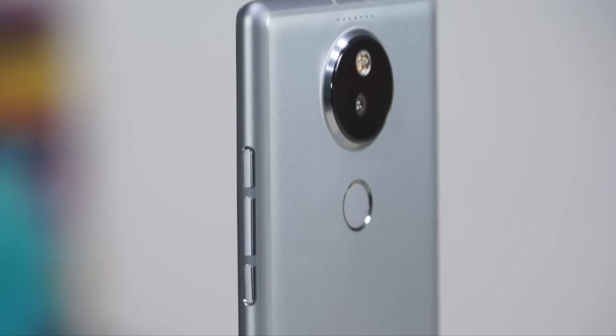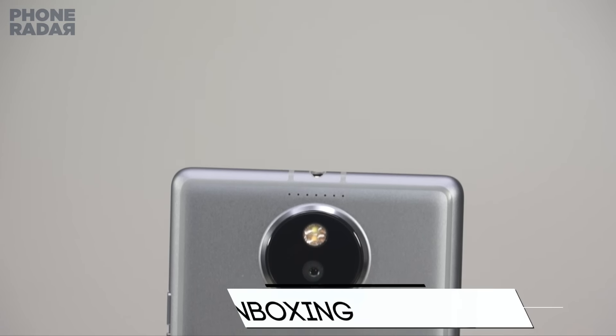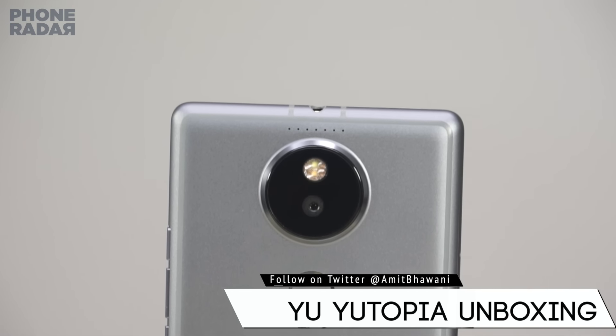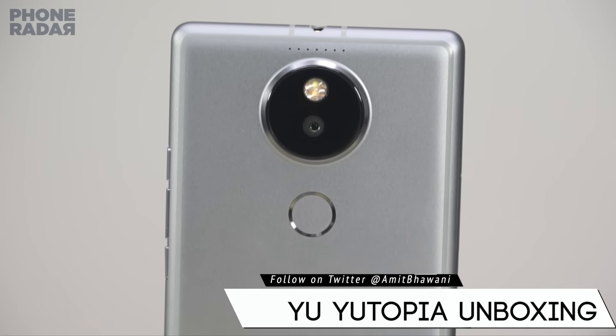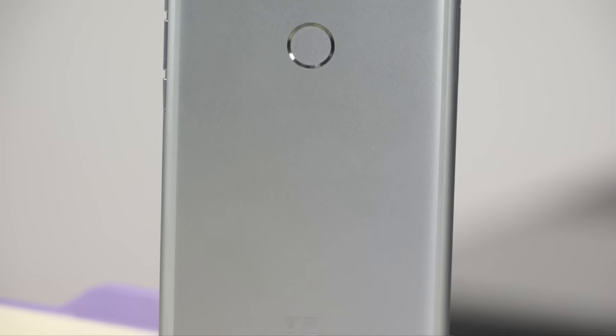That's the unboxing of the U Utopia smartphone from U Televentures, available at a price of Rs. 25,000 in India on Amazon. Don't forget to hit the thumbs up button and stay subscribed for more videos like these. This is Amit signing off and I hope to see you guys in the next video.